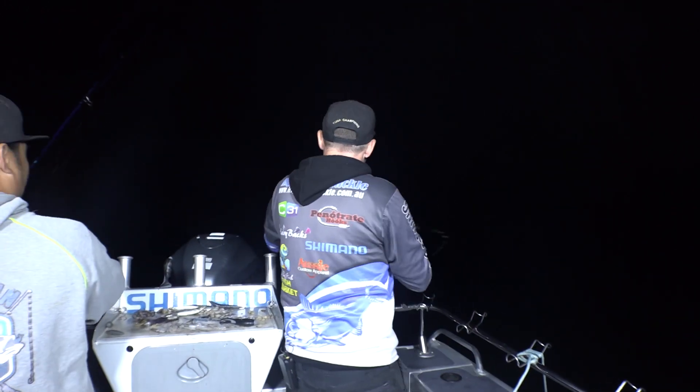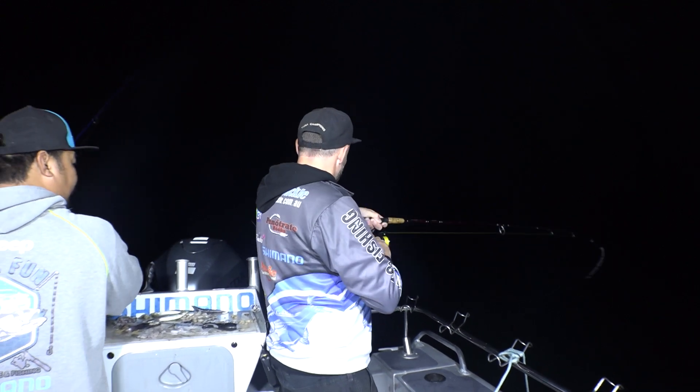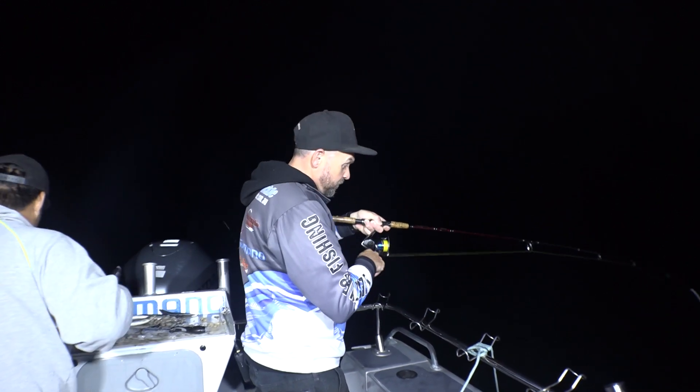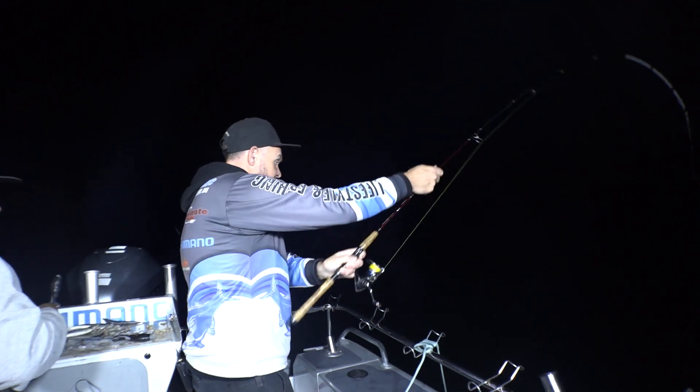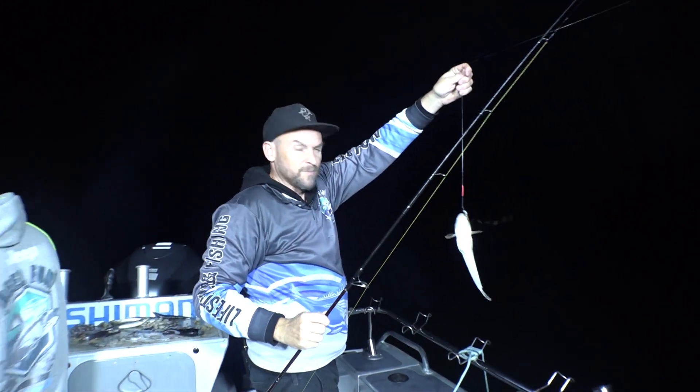And we're on again. Doesn't feel that big. Feels like a whiting? Yeah, it feels like a whiting. Not a big one, but any whiting's a good whiting. Know what — it's actually a little flatty. A bit small, he'll go back.